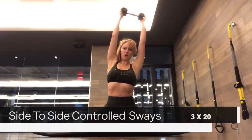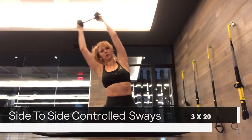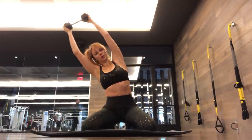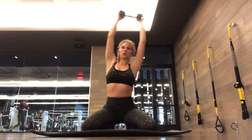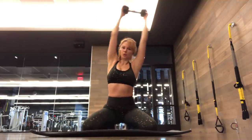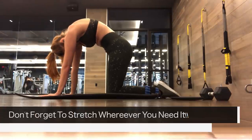The last exercise is a side-to-side controlled sway. I like to do this on my knees — it makes it a little easier. You just sit back on your booty, put your hands up, and sway side to side. You don't need a weight but you can use one to make it more challenging. Try to keep your back straight and be really controlled and slow.